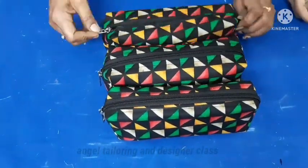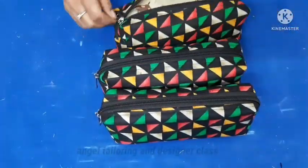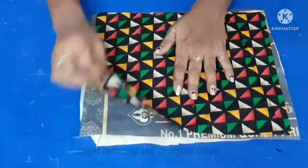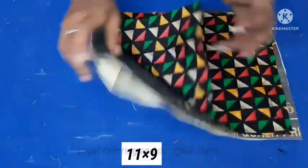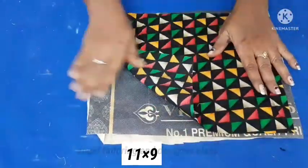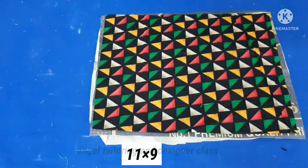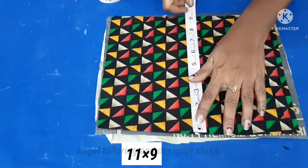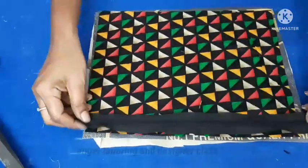I already have 3 pouches ready. It is waterproof with a middle layer of the main cloth. The main cloth is a rice bag. This is the waterproof cloth. If you don't have a rice bag, you can use a thick cloth. For this measurement, it has 11 inch width and 9 inch length.